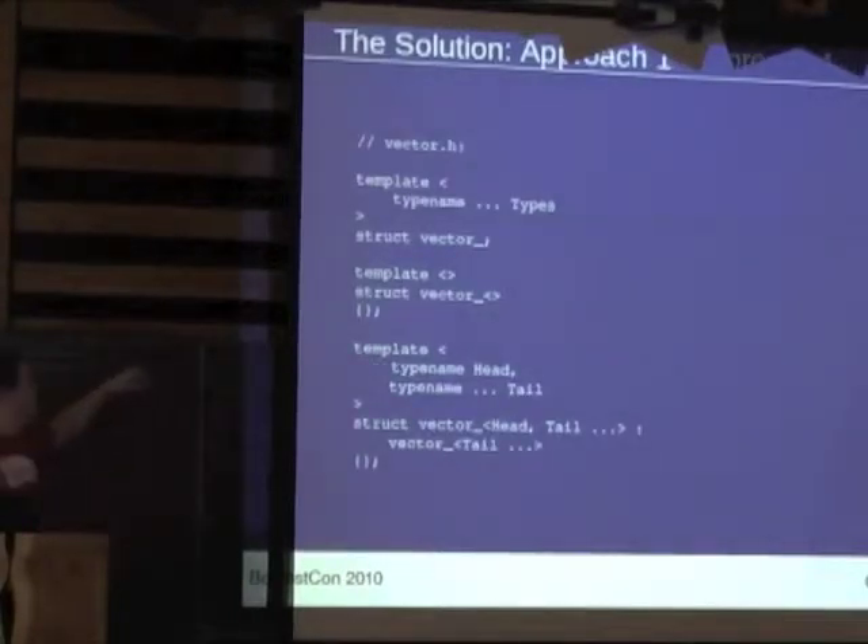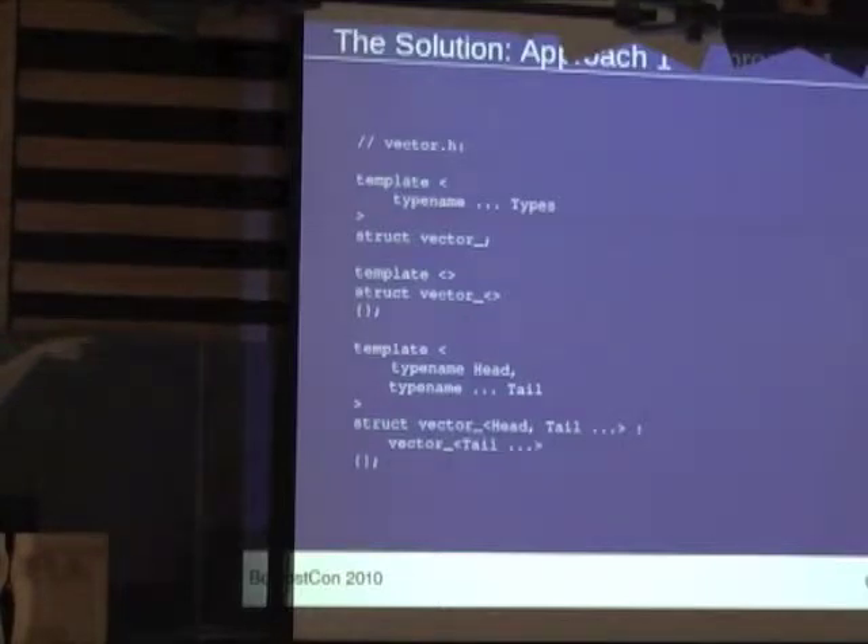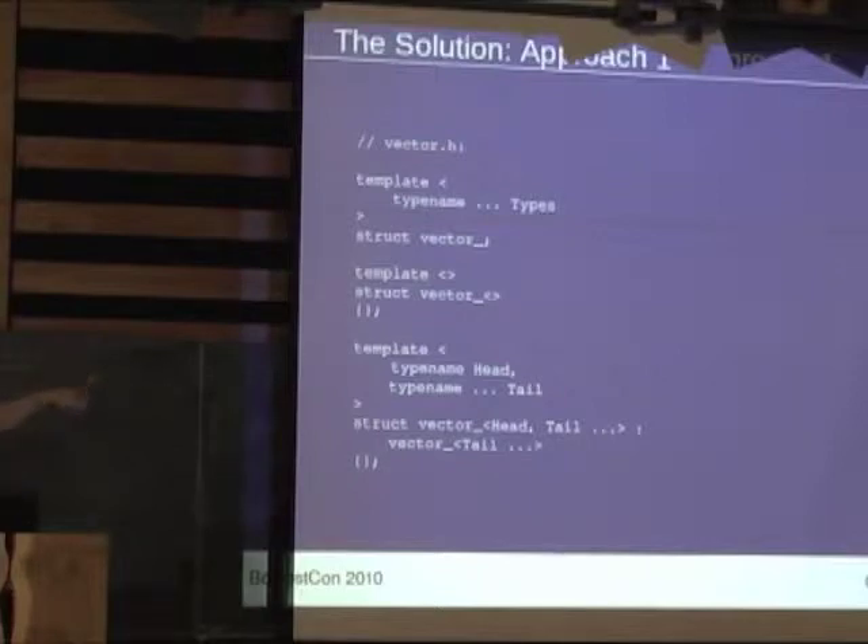So this is the scaffolding we're going to use for all the approaches. We have something that looks a lot like the MPL vector, except we cut out all the nested stuff inside the MPL vector. We've got what looks like an empty vector and then a way of describing a non-empty vector in terms of deriving from something that has just a table in it. This pattern is not strictly necessary — we'll see later there's a simpler definition of vector. But this was our first approach because we're trying to take what was in the MPL and reproduce it.